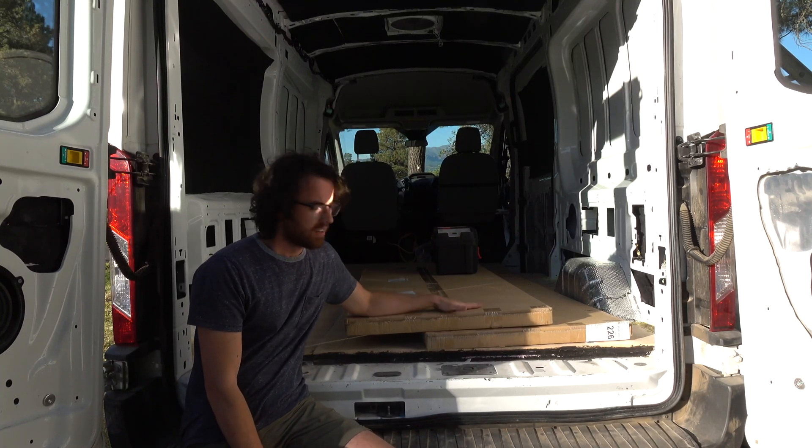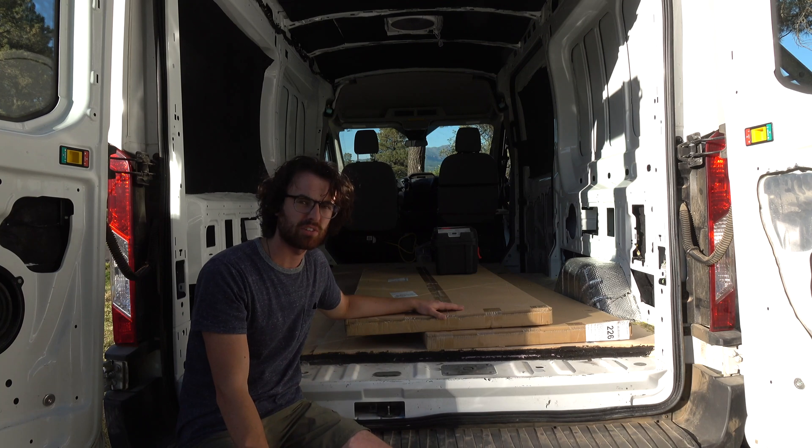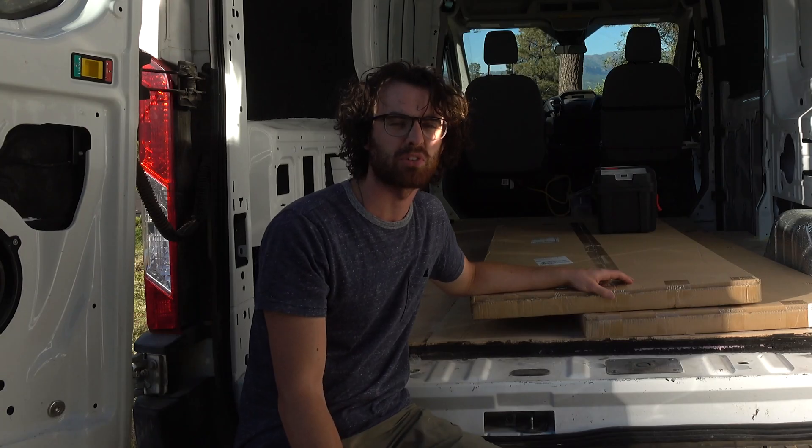Today we're going to unbox the solar panels, see what we're dealing with, and then try to get them up on the roof. My strategy is just to go for it and try to deal with the issues along the way. And sometimes you win, sometimes you lose. Most of the time you lose.